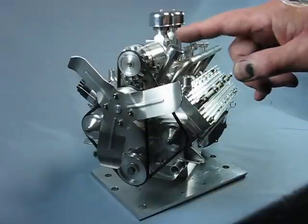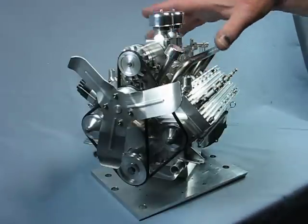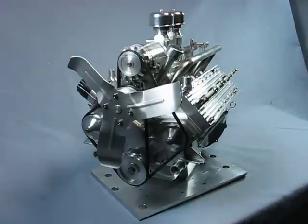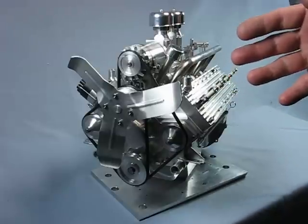There are only a few remaining components to be made: spark plug wires, looms, engine base, and radiator. Water pumps, breathers, generators, and distributor are all accounted for.